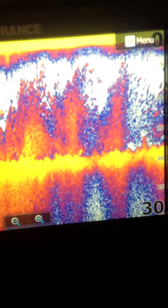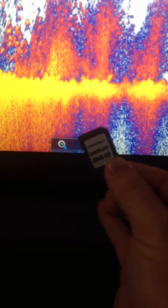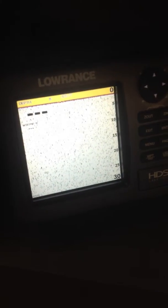This is Eli Bates with Lorenz. I'm going to make a short video to show you how to update Lorenz's product via Ethernet. This applies to HDS units.